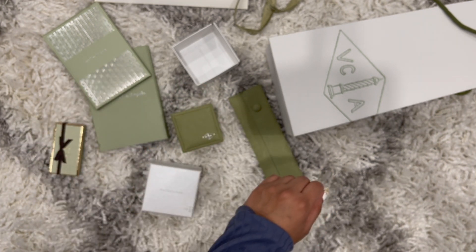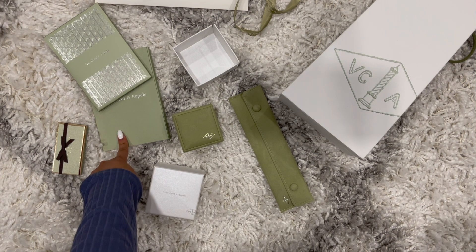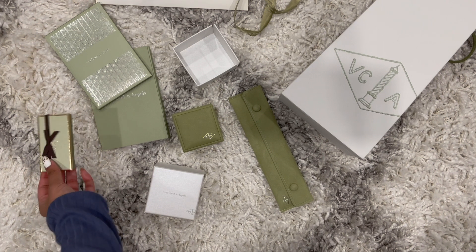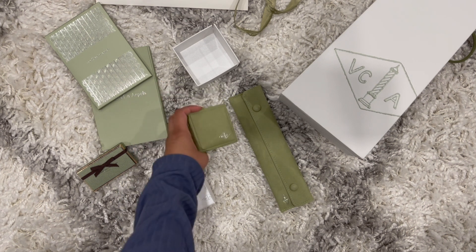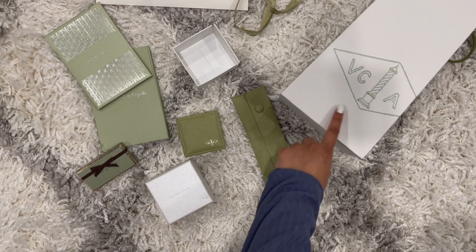So all the things Van Cleef jewelry comes with: details about the gem, the authenticity card and services booklet, a little chocolate treat, a box inside a box which is the main jewelry box, a travel pouch, and of course the shopping bag.